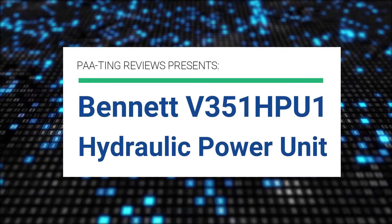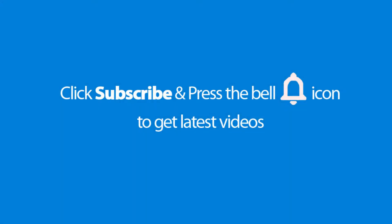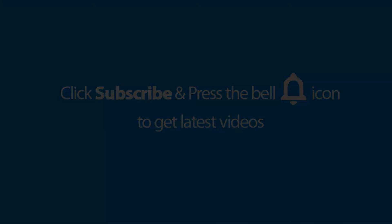Pating Reviews presents the Bennett V351HPU1 Hydraulic Power Unit. Please don't forget to subscribe and press the bell icon to get the latest videos.